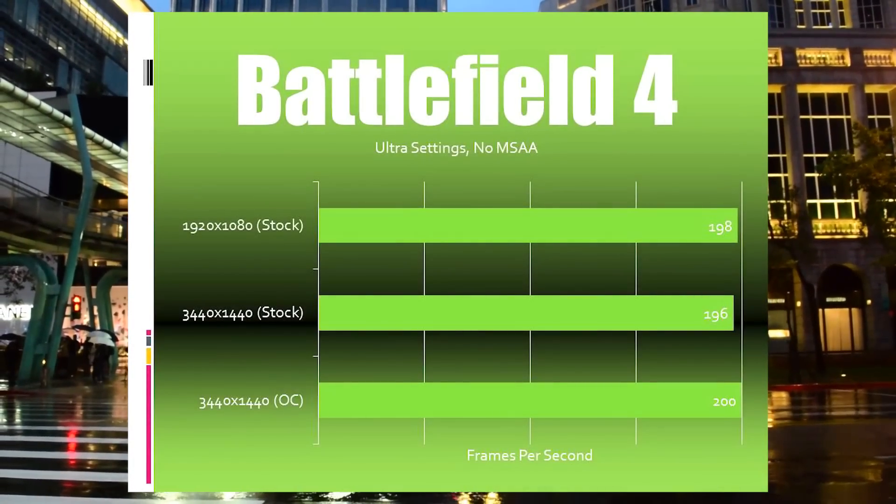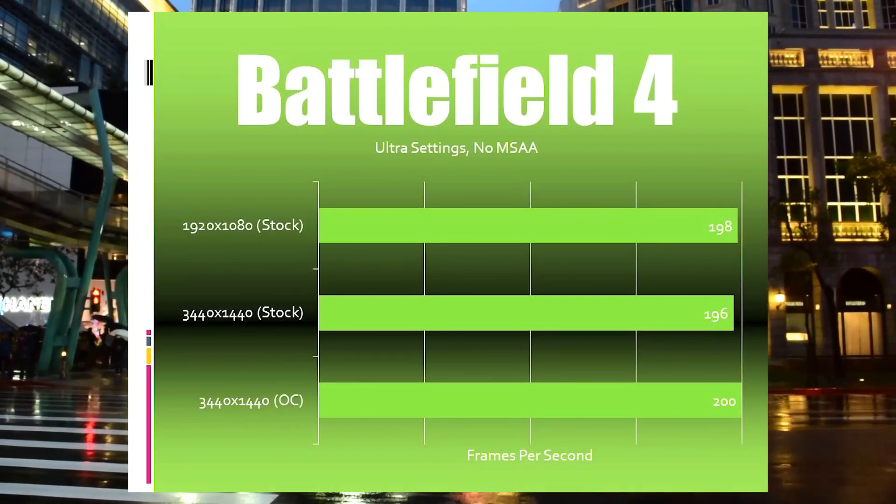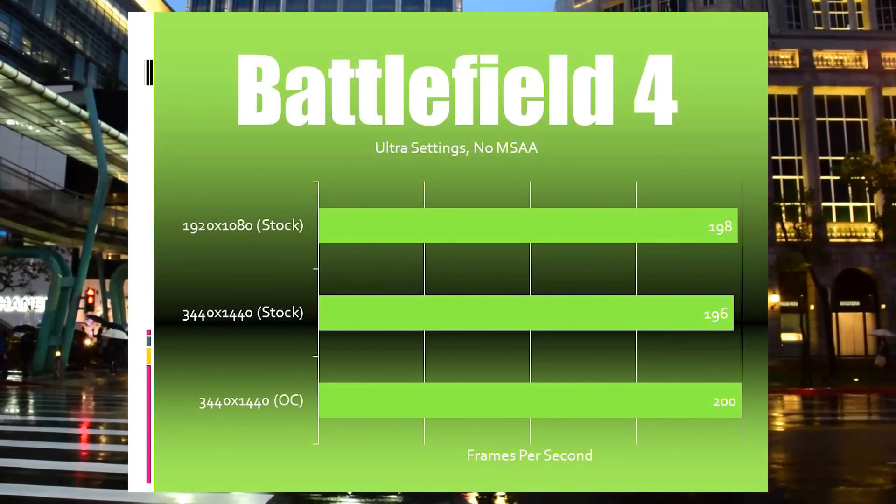For my first gaming benchmark, we have Battlefield 4. Across the board, this one pretty much reached its max limit of 200 frames per second with all the graphical options cranked up.